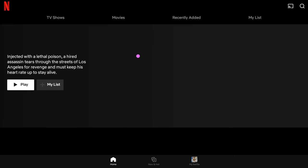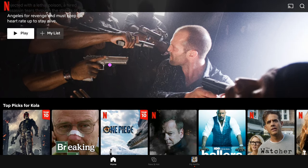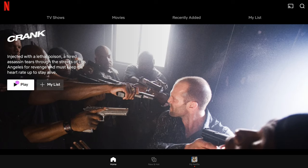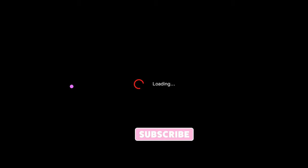The downside to this is you lose your ability to have spatial display, which means the screen is going to be fixed in one place. If you want spatial display, you'll have to use the next method I'm going to show you, which uses Google TV. If you want a video on how to jailbreak your Beam the easy way, put it in the comment section and I'll get to it if I get enough requests.